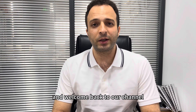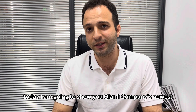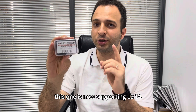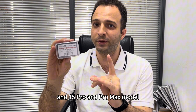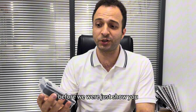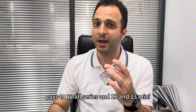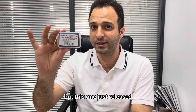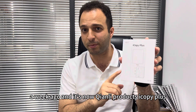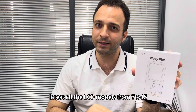Hello and welcome back to another video on our channel. Today I am going to show you Chenly Company's newest LCD board. This one now supports the iPhone 13, 14, and 15 Pro and Pro Max models. It was just released a week ago, and Chenly's iCopy Plus can now support all the latest LCD models.